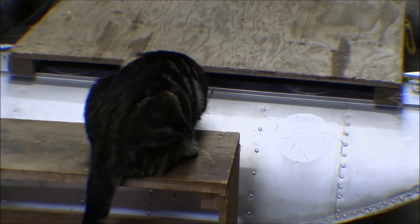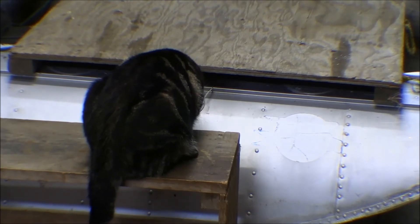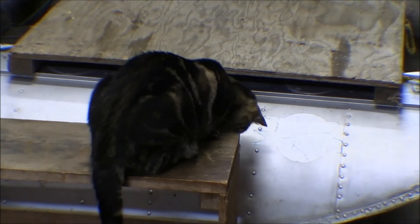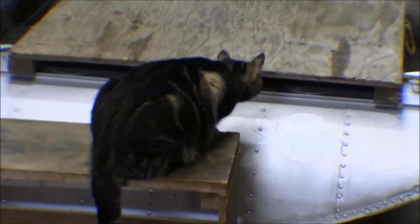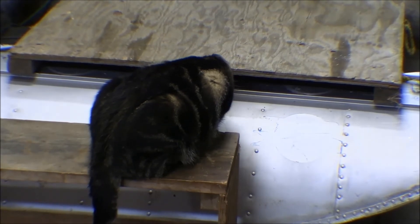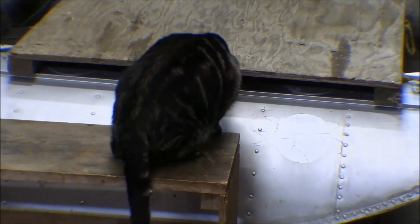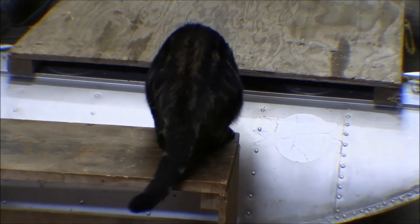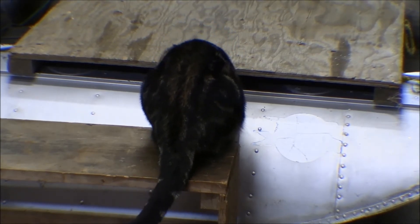She's been harassing me wanting attention the whole time I've been taking the cowling off, followed me up to the basement and over to the shop to get tools, climbing on my leg wanting attention. Now she's playing with a ball out of one of the float compartments up front.